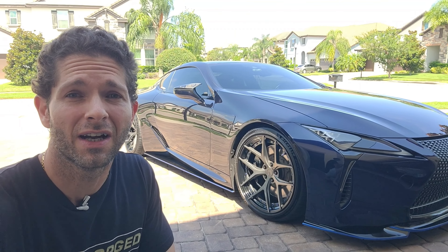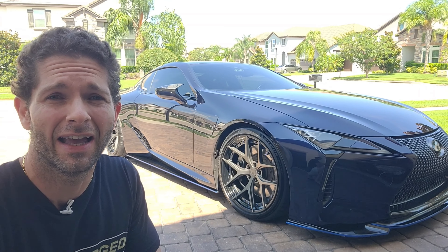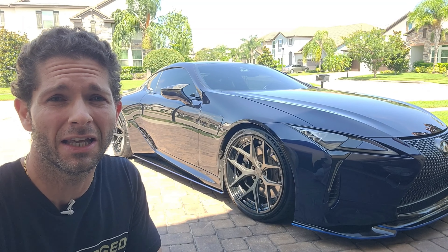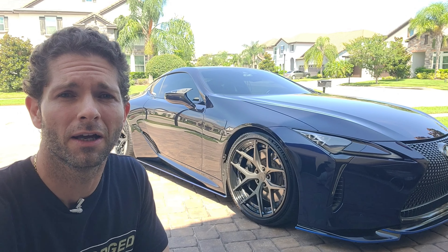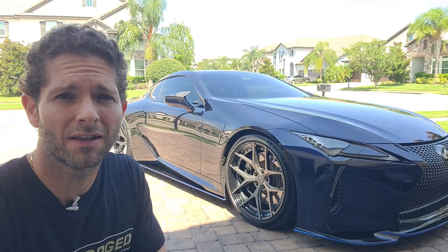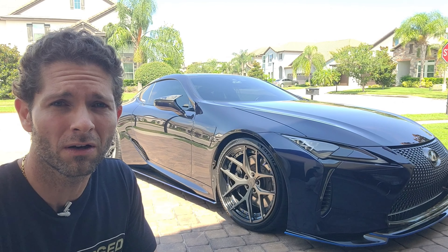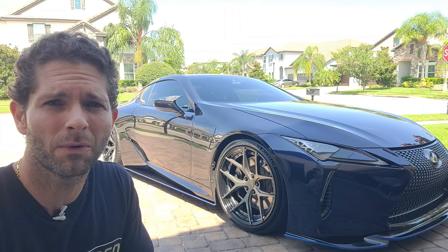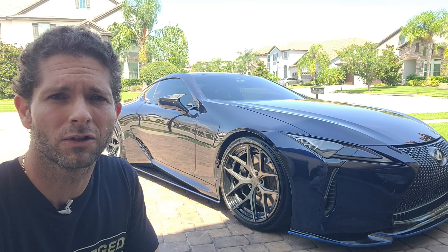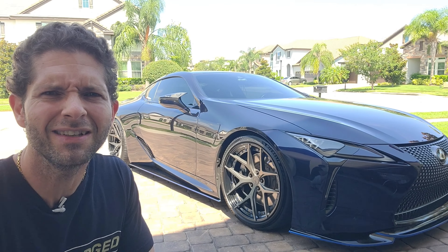I've had the LC500 now for about six years and I really haven't had that many issues with it, but I've had a few things happen over my ownership time that I'm not sure are normal. I know some of these things I'm going to be talking about I've read on the forums, but I wanted to get your opinions on whether you guys have experienced this as well. So as always, let's drop in and take a look.